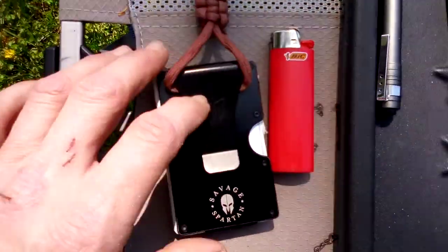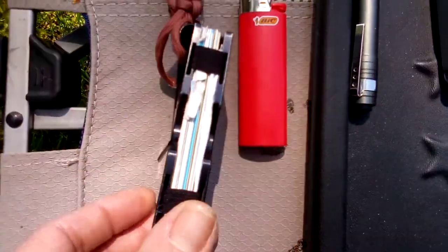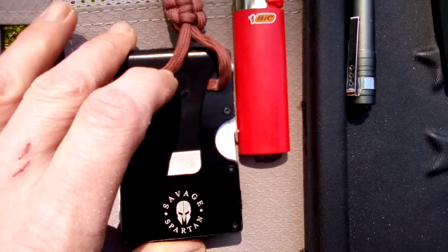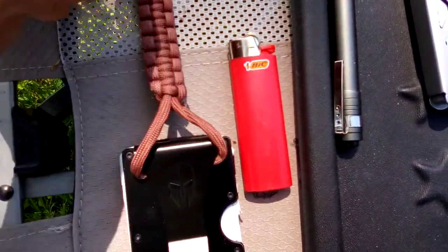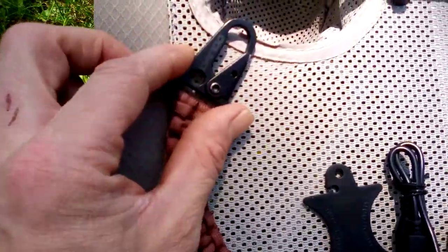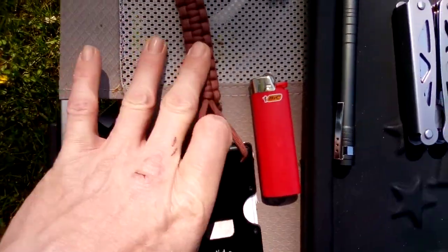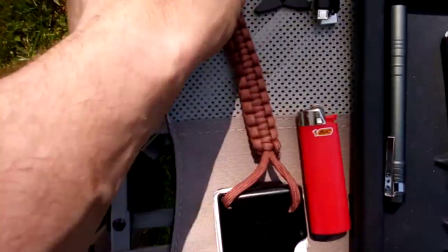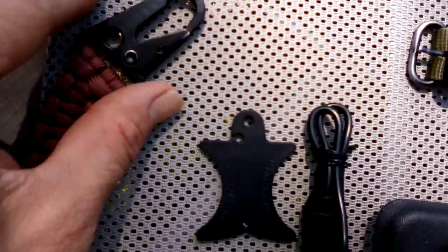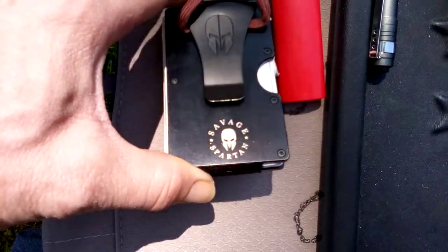For the wallet, I don't use a wallet anymore — I went with a money clip. This is from Savage Spartan; it's an RFID blocking money clip so you can put all your cards in there, with the money clip on the outside. Separate from that, I added a woven paracord piece with a clip on the end — I looped it through the money clip so I can keep my wallet secure inside my jeans. The clip part is from Dango, and the bottom part is from Savage Spartan.